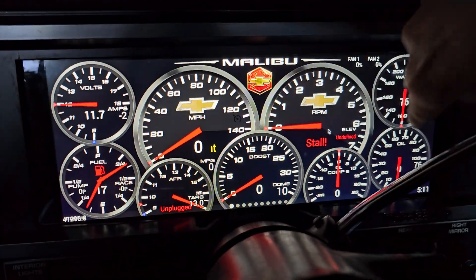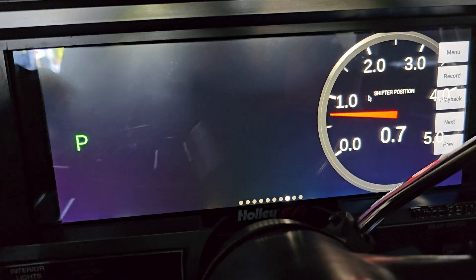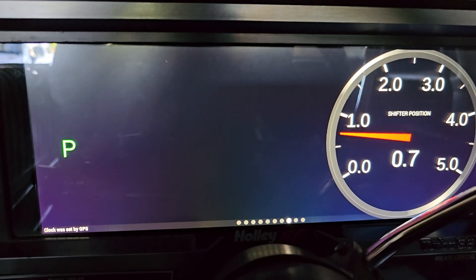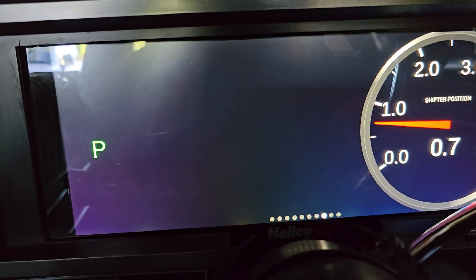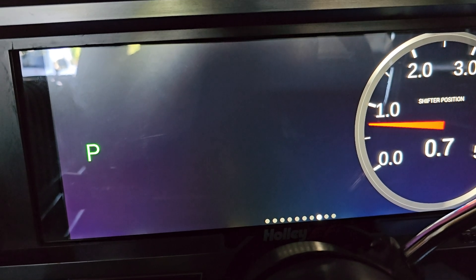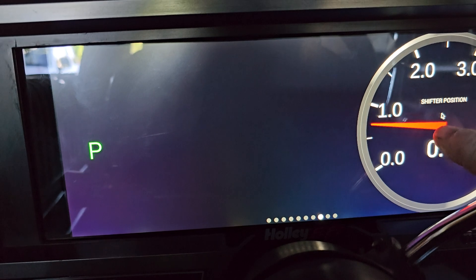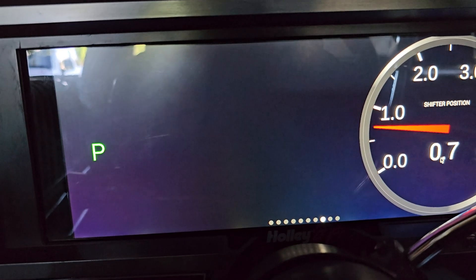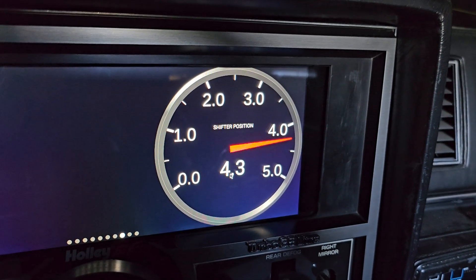Alright, let me get it to the dash that I need. I have already got a few of these made to display park, reverse, neutral, drive, and all that stuff. What you want to do is put your shifter in park and look at the display of the voltage that the sensor is reading, and take note of that voltage. You want to create a gauge for shifter position on your dash so you can read the voltage, and after you do that you can see that every time you move it, you get a reading.